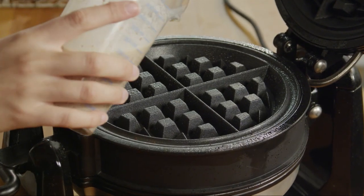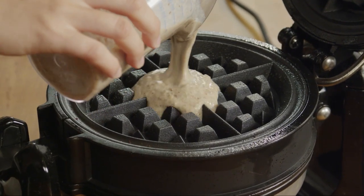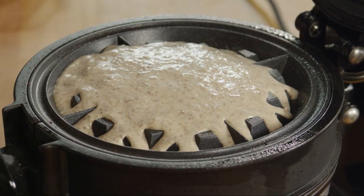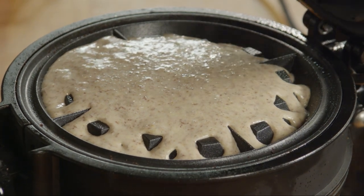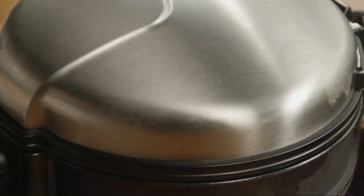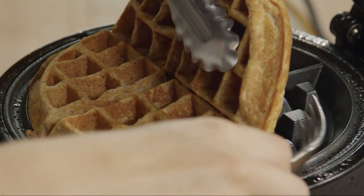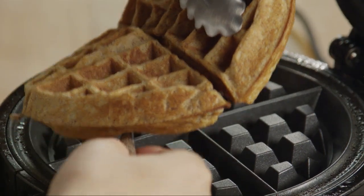Pour the batter into the waffle iron in batches. Depending on the waffle iron you have, the amount of batter will vary, but as a general rule, a third of a cup should make one regular-sized waffle. Cook each waffle until it's golden brown and crisp. Repeat with remaining batter.